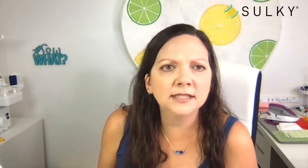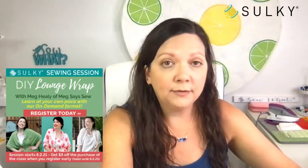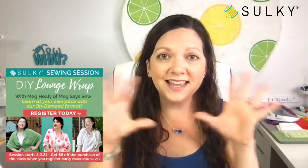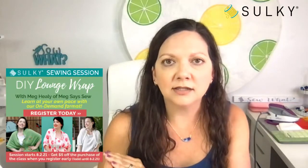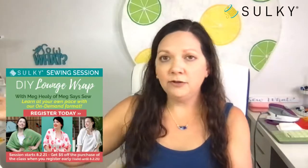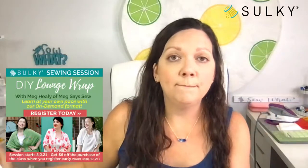I saw somebody in the comments mention our DIY lounge wrap. Dawn says she loved the lounge wrap class yesterday. Did you finish the whole thing in one shot, or are you saving your progress as you go along? That's the beauty of these summer sewing sessions at our education platform, sewingonline.sulky.com. We've broken up the lessons into manageable chunks so you don't have to commit to sewing the entire project all at once.